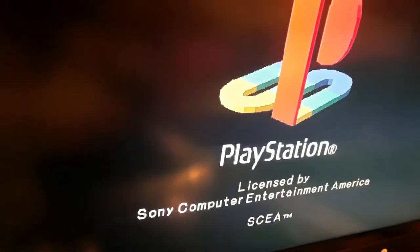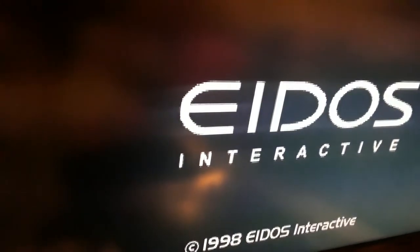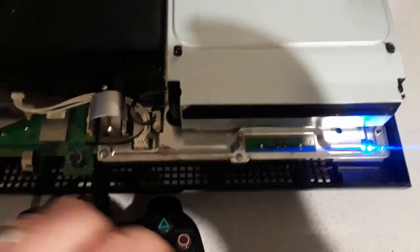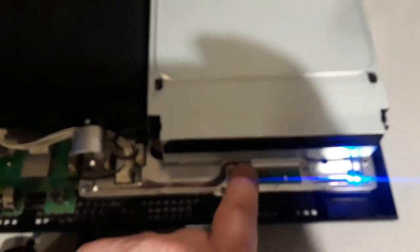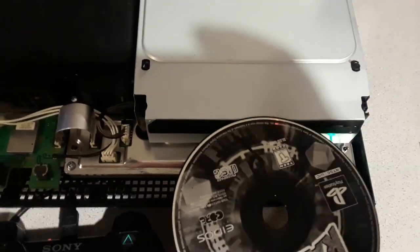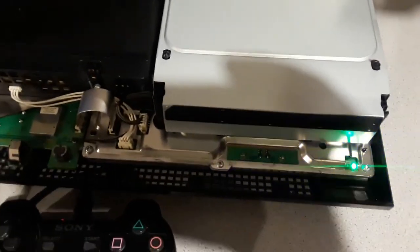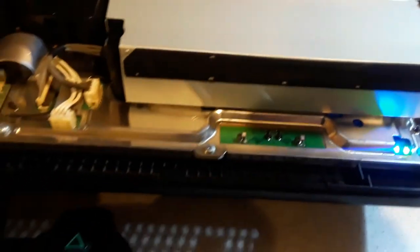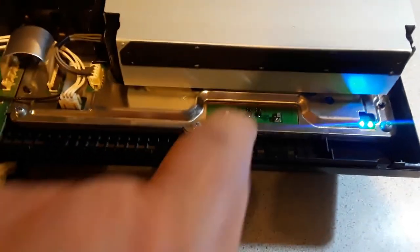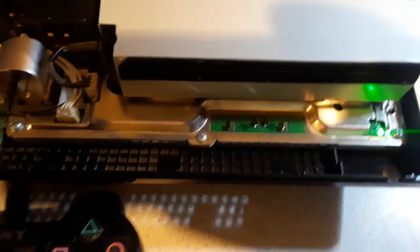Previously it wasn't reading any discs — not Blu-ray, not DVD, it was reading nothing at all — so everything looks fine. Before I reassemble everything I'm just going to make sure the eject mechanism works okay, which it does. I'll just check the load again. So the load and eject is working fine.